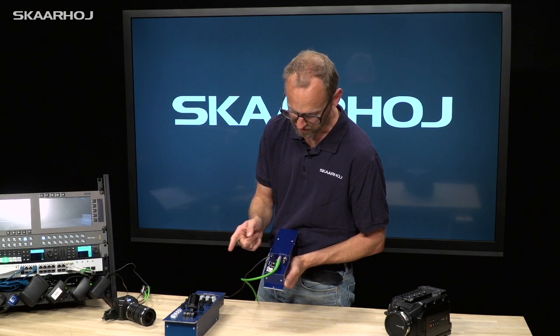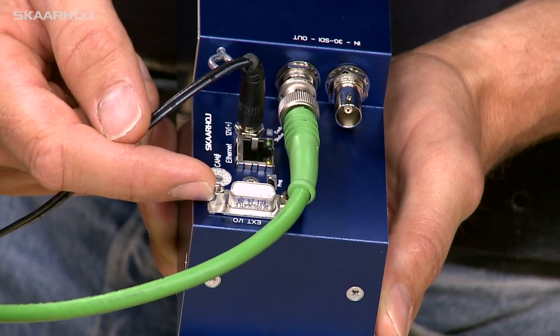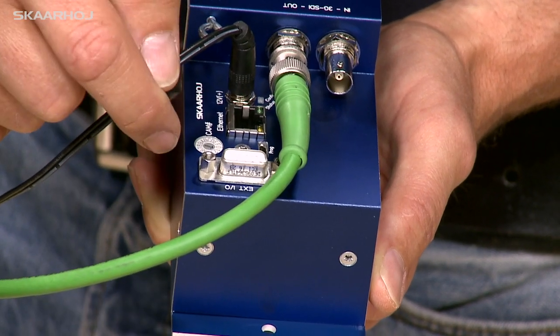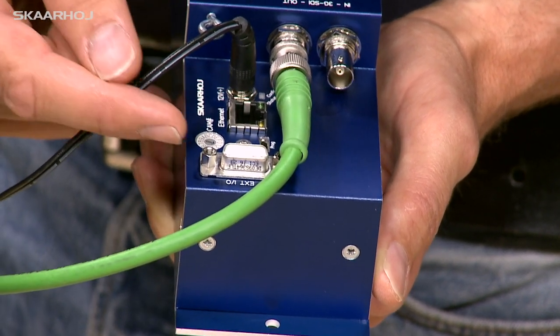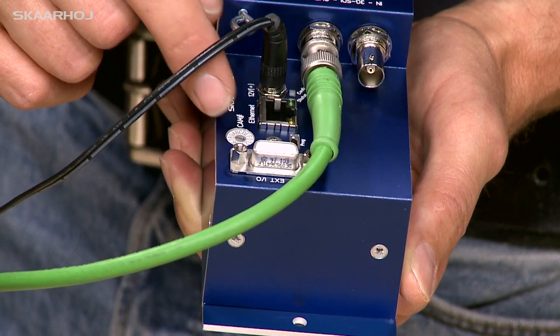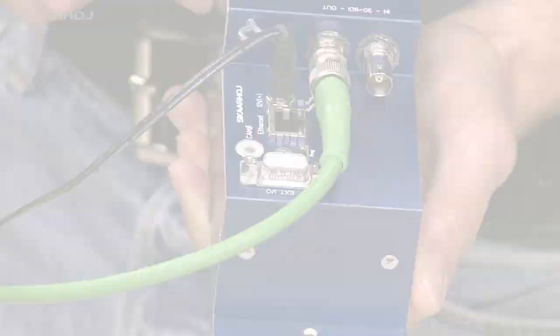On the back side, we also find this connector — Ext-IO — which is known from Sony RCPs. It has the same pinout, so this will basically take a trigger input and also give you relay outputs for joystick override. And finally, we have the camera selector here, where you decide which camera ID on the network you are communicating to.